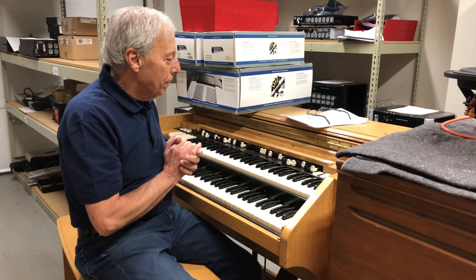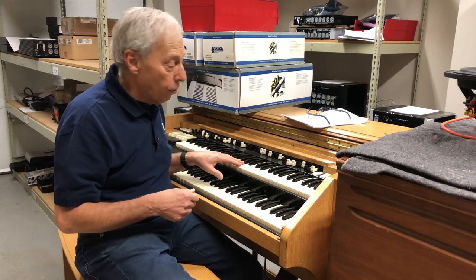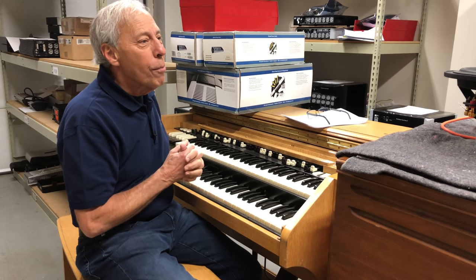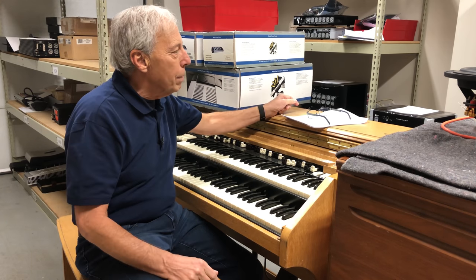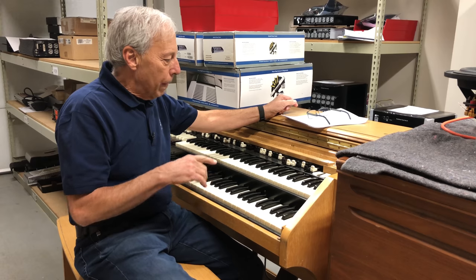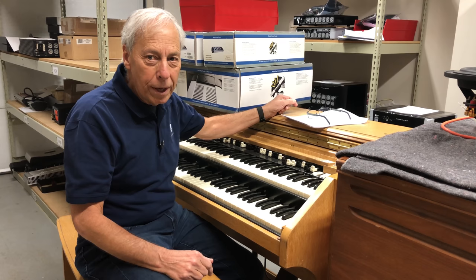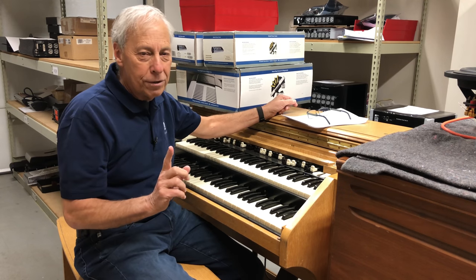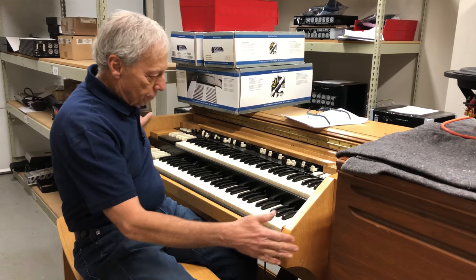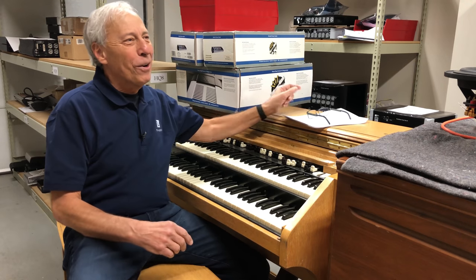Isn't this cool? This is a Hammond C3 organ that Gus brought in for the Octave recording studio. I don't think it's plugged in right now, and I can't play anyway, so you don't want to hear it. The most famous organ out there is the Hammond B3, and all the great musicians use the B3. This is a C3, and Gus said the only difference between a B3 and a C3 is that the C in C3 stands for church. It's the exact same mechanism as a B3, except this one is styled for a church and the other one's more for a bar. Who knew? I learned all kinds of cool stuff from Gus.